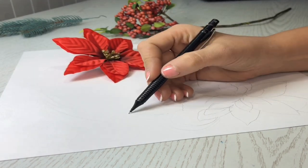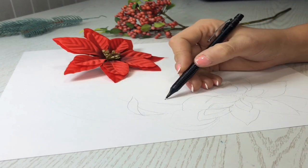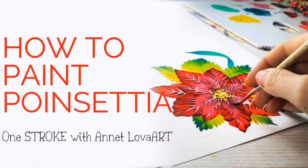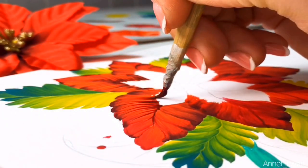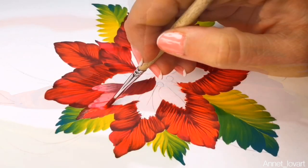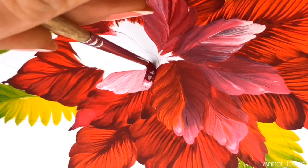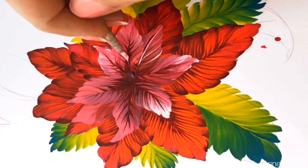I want to remind you: one week ago I did a lesson on how to paint poinsettia in my channel. You can watch it — I made two parts because it would be too long for one lesson. In this video I will show you how to paint these beautiful leaves. I'll be honest with you: this is my first time painting poinsettia in my life. This is the result from the first time, and you can do even better than me for sure.